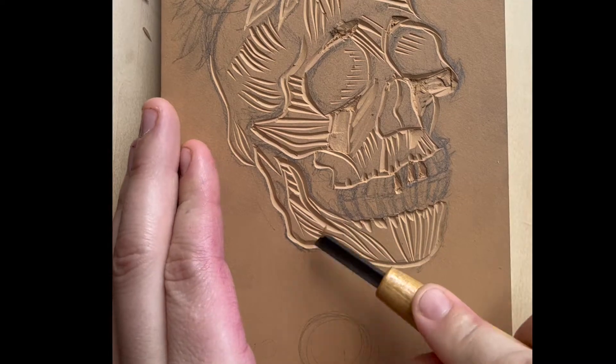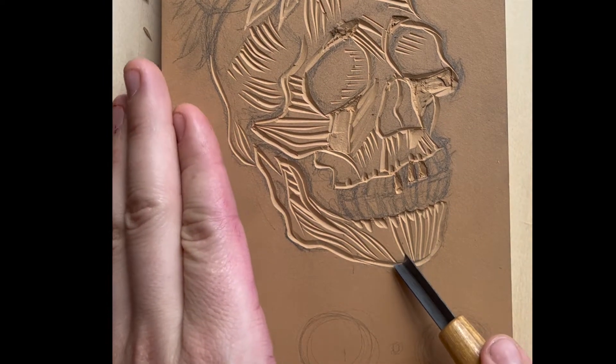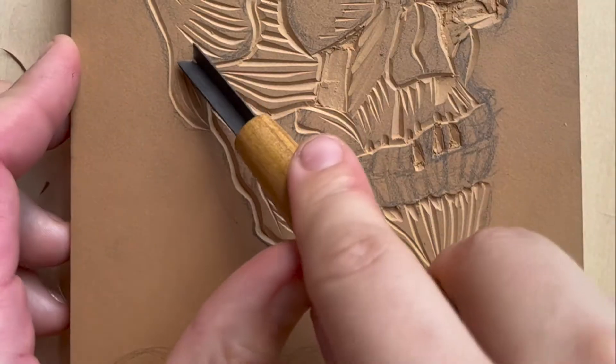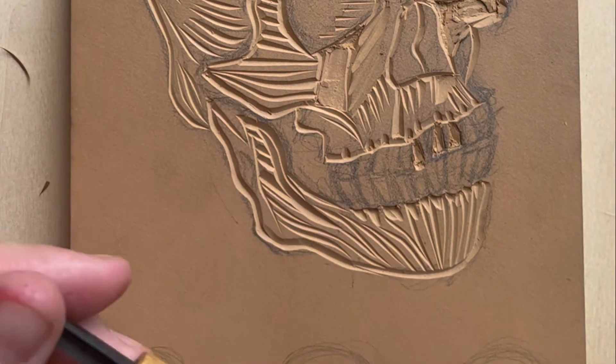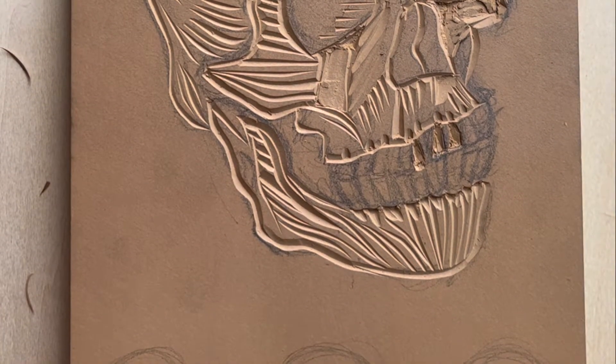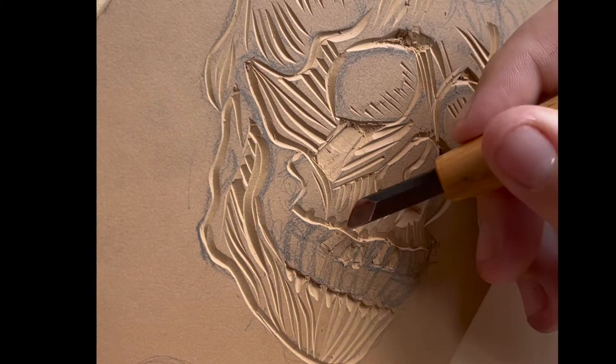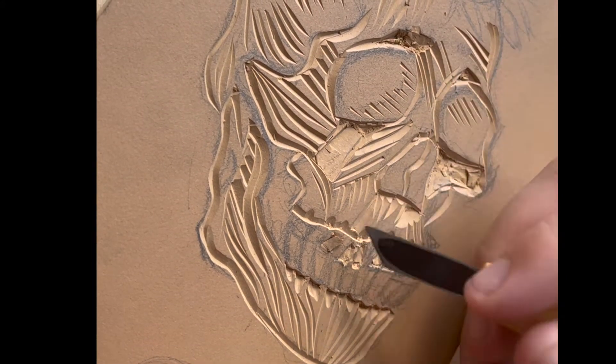Let's talk about printmaking. Here I am carving a linoleum block in order to make some linoleum block prints. In printmaking, you first either carve or etch a block or plate. In this case, I have drawn a skull and flowers onto a linoleum block and I'm carving out the areas I want to remain the white of the paper.